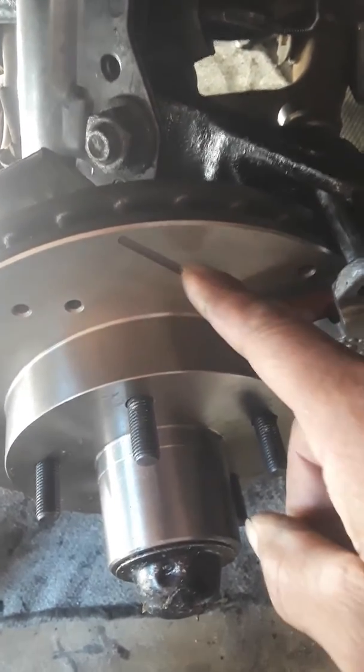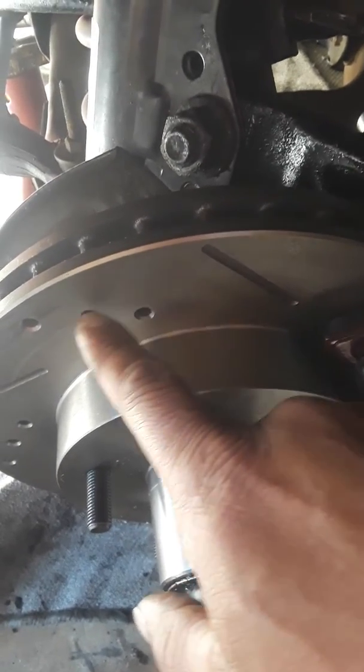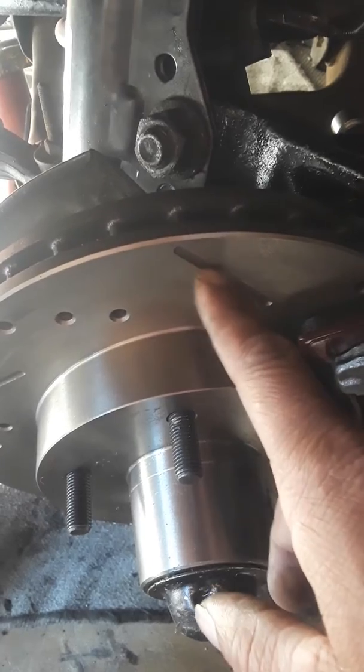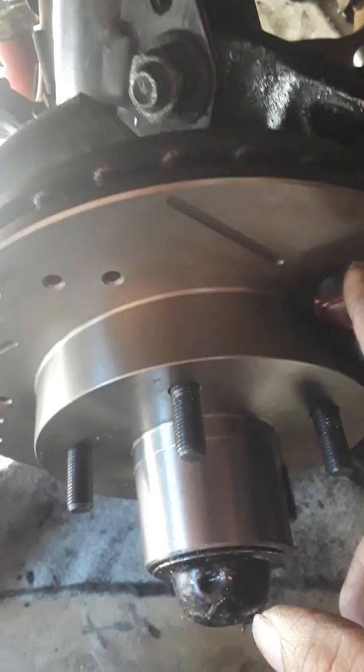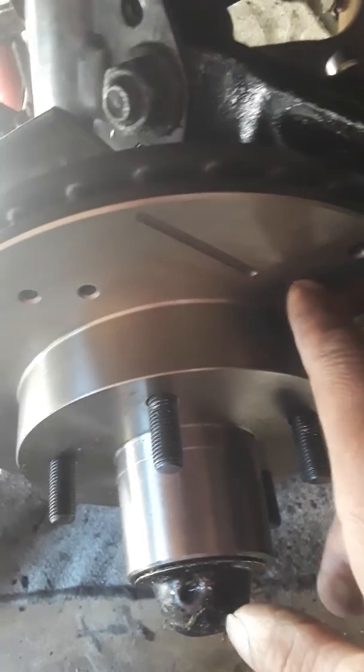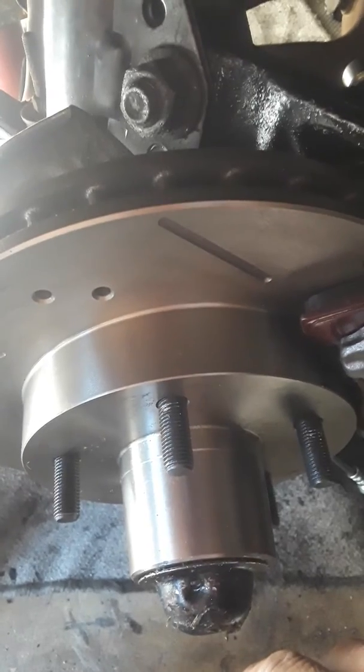Because stopping is important. Vented — all this stuff does is keep them cool. And this right here helps it to where you can stop even better, because it's slotted. It'll save your brake pads. They'll last longer. I did it to my truck and it stops way better when I have my boat on the back.